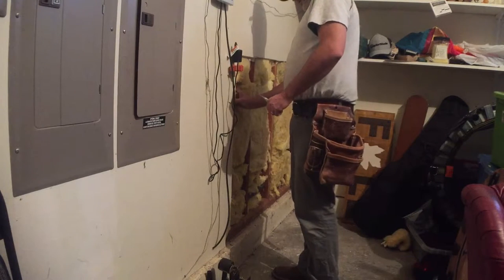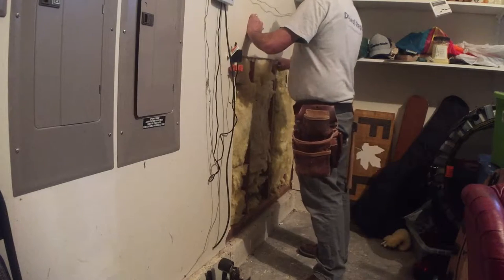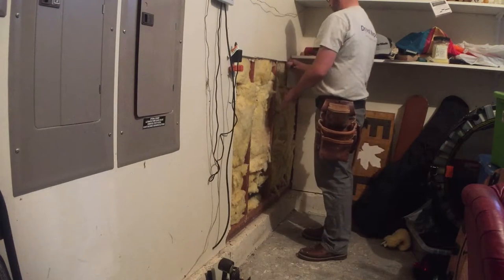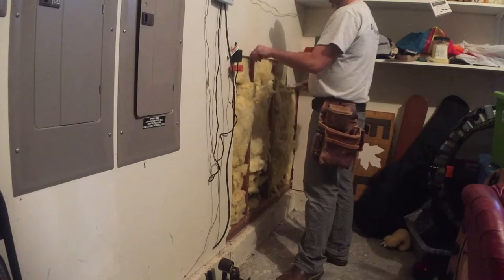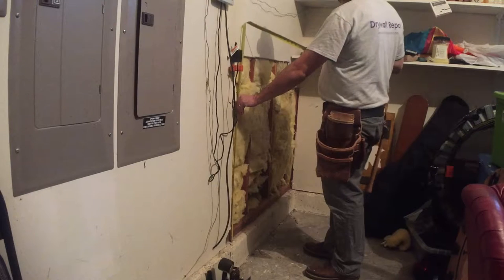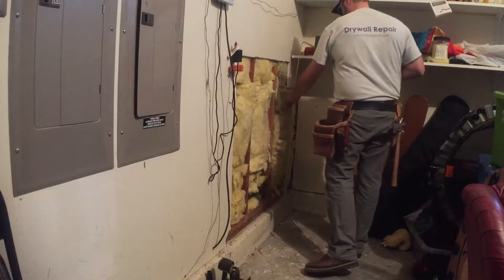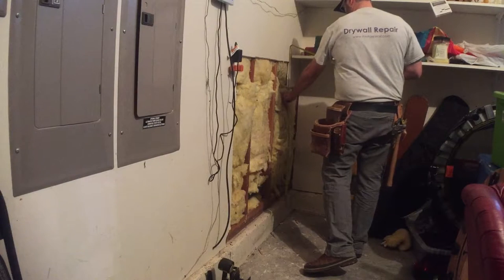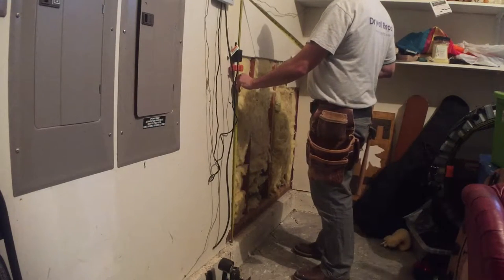There's a stud right there. I'm cleaning off the backside of this so when I put the new sheet in, it doesn't sit on top of the paper and stand out from the old drywall. Normally when I hang drywall I usually leave a half-inch gap, but whoever hung this before didn't, so I'm just gonna match it so it looks uniform. Measuring — 41 and 7, oh, 42. Well, it ain't straight but that's no problem. 41 and 4.